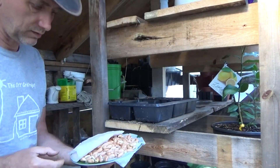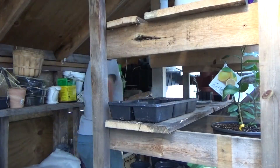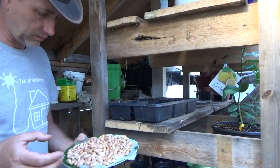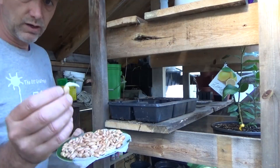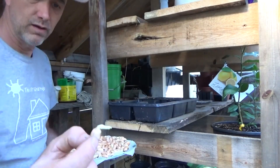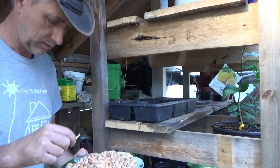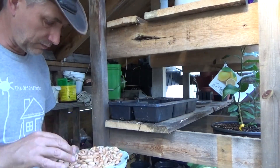They were sold as seed for chipmunks and squirrels, and I've sprouted them. Now the sprouting rate is not a lot — these might be old stock, which is why they're selling them cheap. But I do have some good sprouts here. Some sprouted very well and others have not. I'm going to plant the ones that have sprouted in starter trays for now.